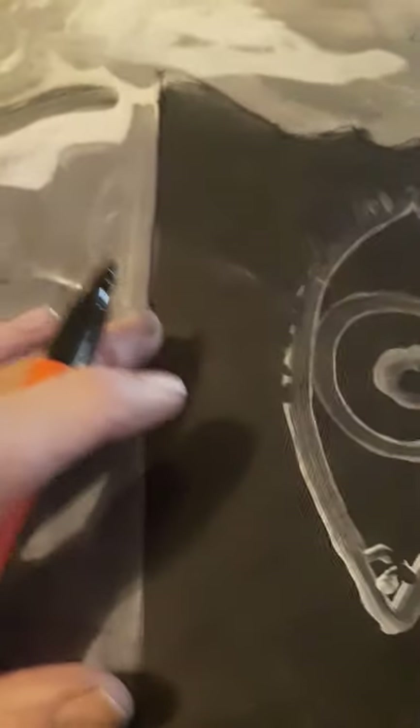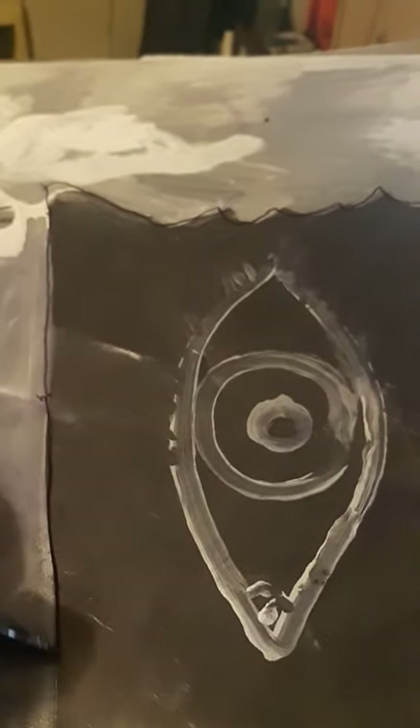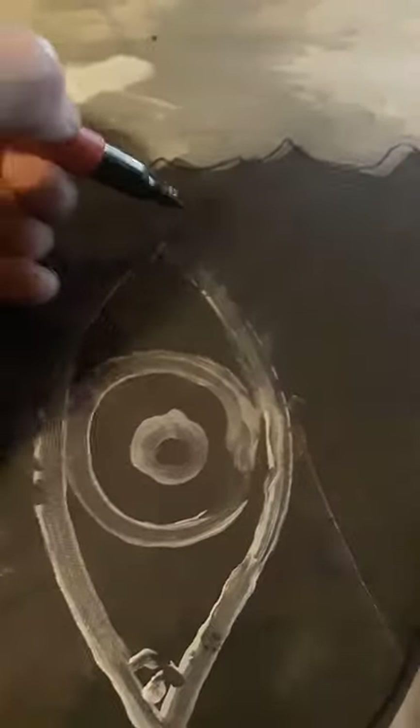I'm left-handed, so forgive me. Now I'm tracing it out on here. I do the other side. I ain't got a camera person, so I'm getting my shape right here — you can see that. I've got my eye right here.